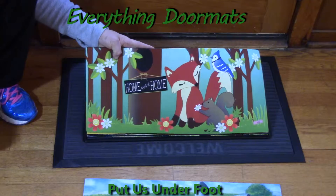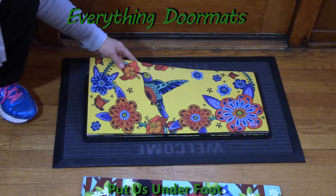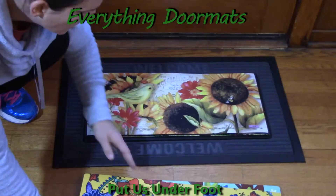There are so many different pictures to choose from for your Sassafrets Insert mat. You can do animals, welcome, flowers, holidays — the options are just absolutely limitless.